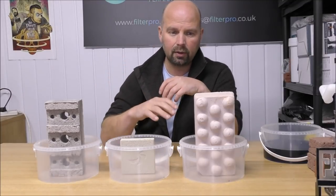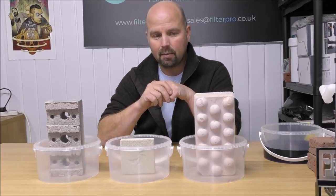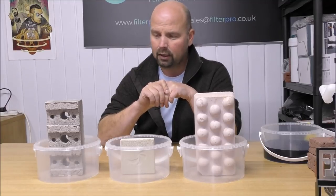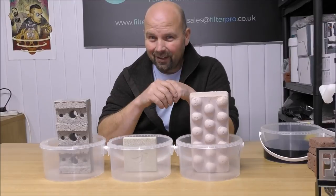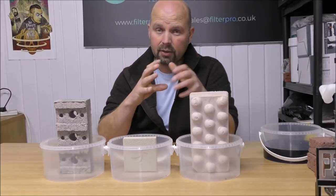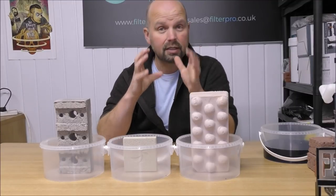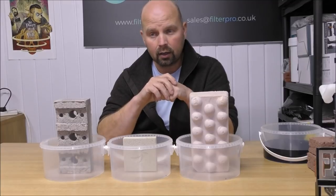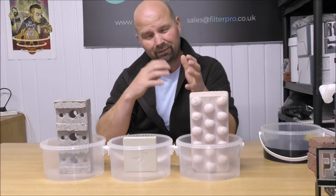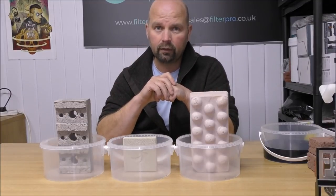I can't vouch for either of these other ones — I didn't have a hand in the development and haven't personally received any feedback on them. I think the amount they think each might treat is possibly based on how much surface area they think might be there. What I'm going to do now is just fire up the little USB microscope attached to my computer. The pictures won't be perfect and it only zooms in to 300 times, but that's enough for us to see the structure of these various medias. I'll compare that to existing types of media and give you my impressions.